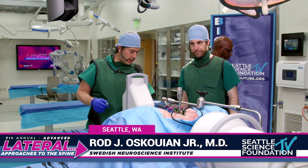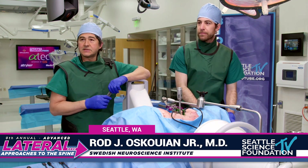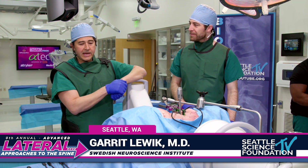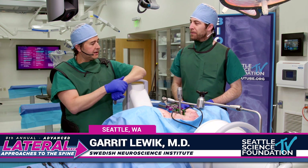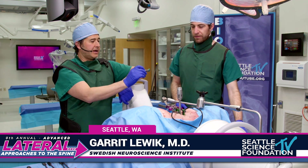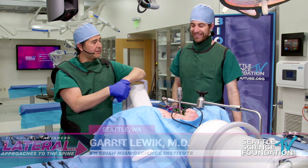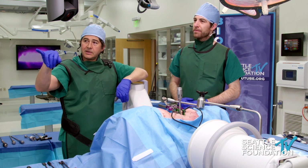Thanks so much Paul. We're going to do a quick demonstration. Dr. Garrett Lewick is here — one of our research fellows from Bochum, Germany. We have a great educational partnership with Thomas Schildhauer and we're very fortunate to have Dr. Lewick here for the year. We've already done the discectomy. We did have to fix a complication — Jerry ended up getting into the chest cavity — so we repaired that. We're at L1-2 and you can actually see the dome of the diaphragm there.